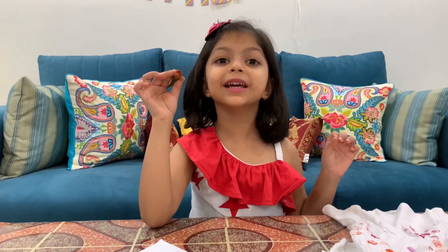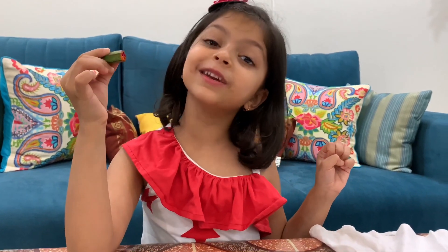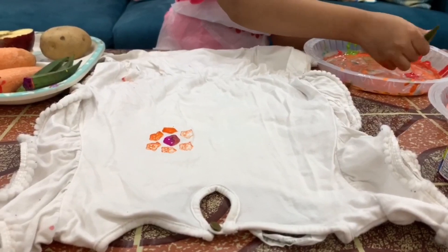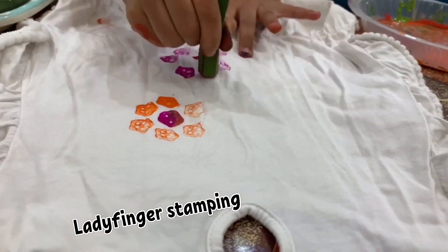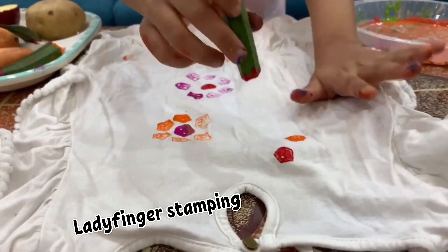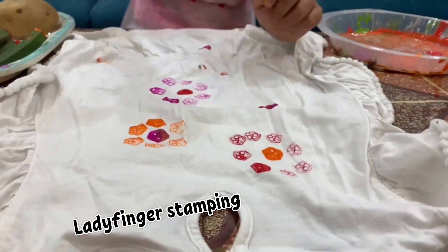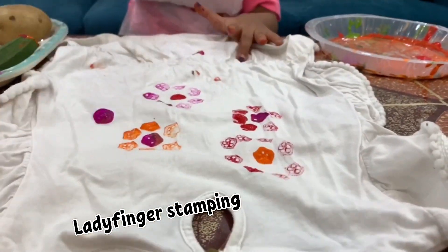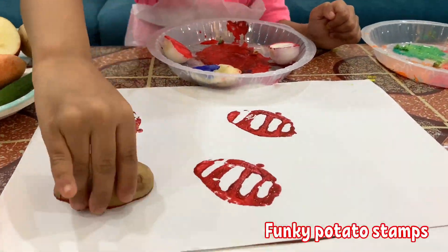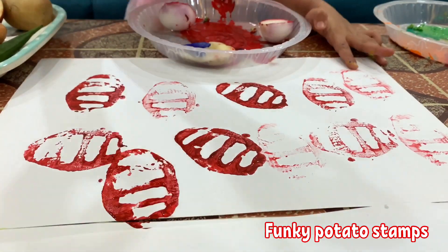Ladyfinger has created a flower design when cut and used like a stamp. We can use it just like a stamp — look at those beautiful flowers!